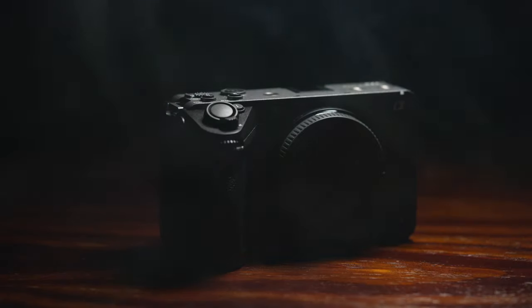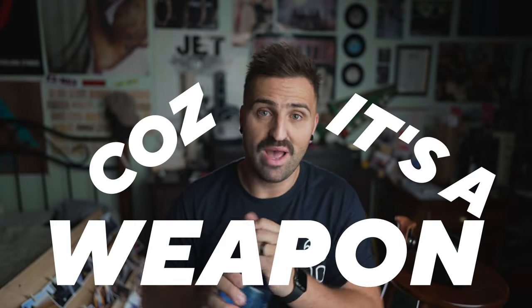So if it's smaller, what's it missing? Well, most notably the viewfinder. I actually want to talk about this a little bit later in the video, but I want you to hear a few more of the positives about this camera first, because it's a weapon.